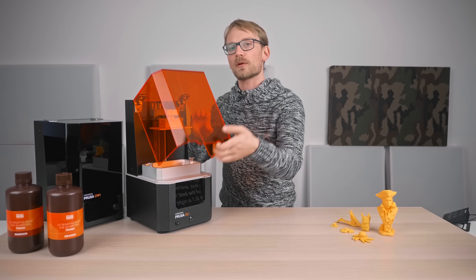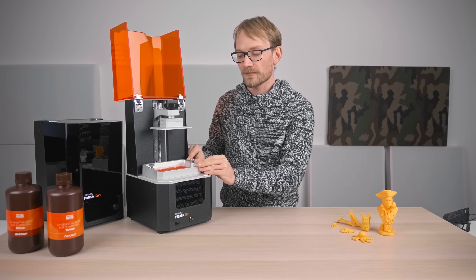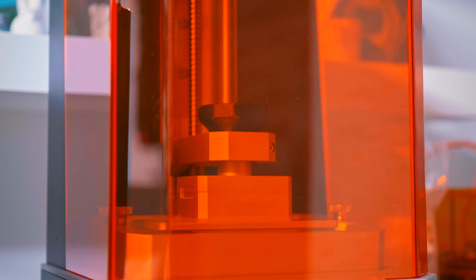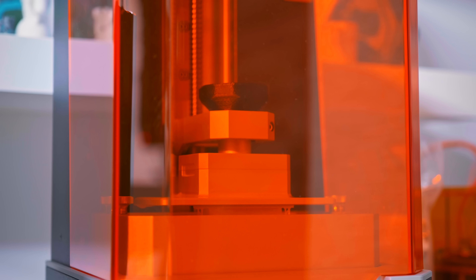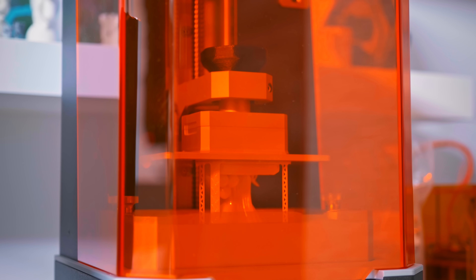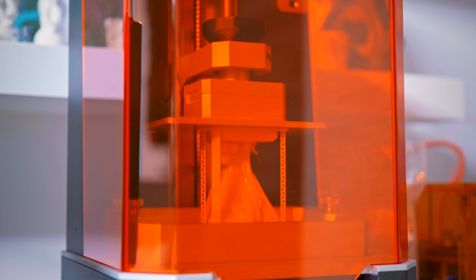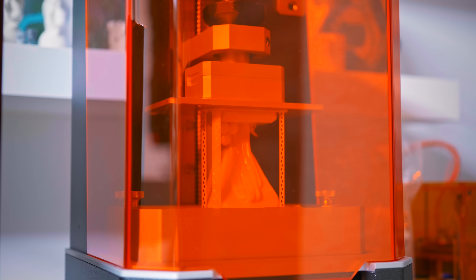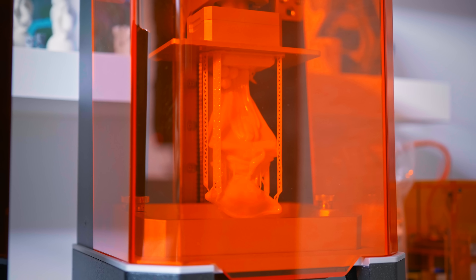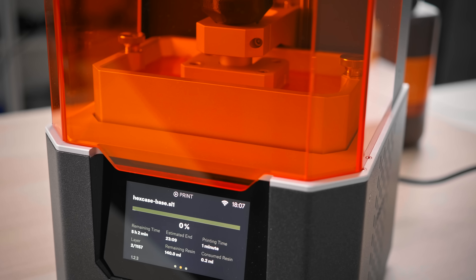One of the best mechanical features of the SL1 is right here on the LCD assembly — it tilts, and apparently that helps with getting the cured layers to separate from that FEP film at the bottom of the resin vat. Resin printers are not quite as easy to watch as filament printers; with an FDM machine you can just observe what's happening as the filament is being laid down. With resin, the actual printing happens at the bottom of the resin vat, under all the liquid resin and under the build platform itself, so the only immediate feedback you get is listening to how the layer changes and that peeling noise sound.